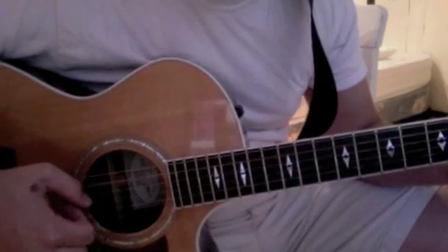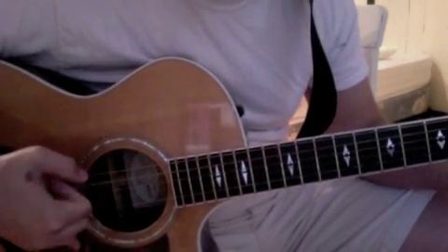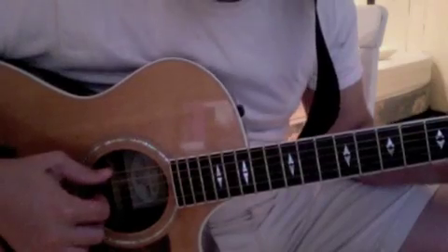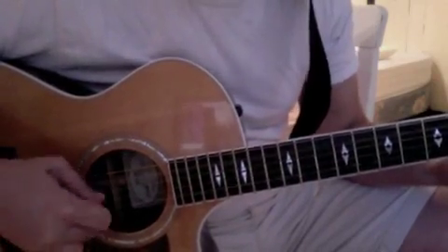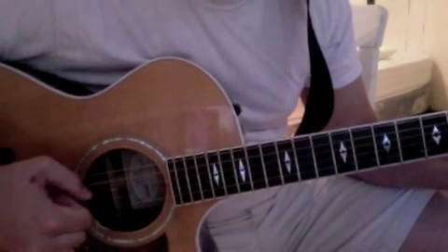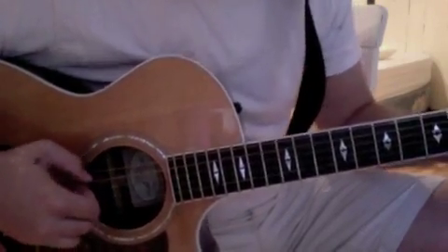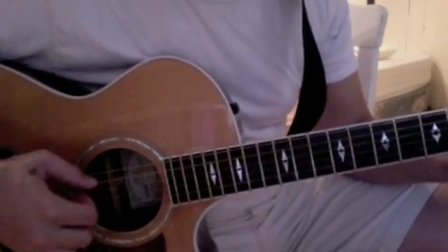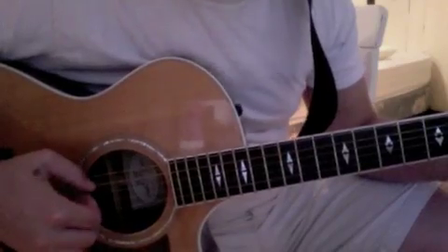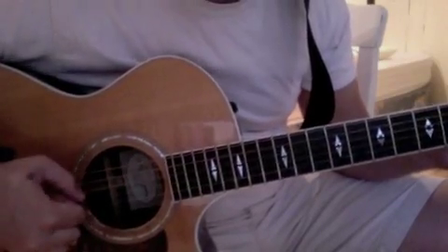Thumb, first finger together. I'm forgiven — thumb, first finger again on the G string. Because — A. You were forsaken. I'm accepted. You were condemned. I'm alive and well. Your spirit is within me. Because — sorry, wrong chord — you died and rose again.